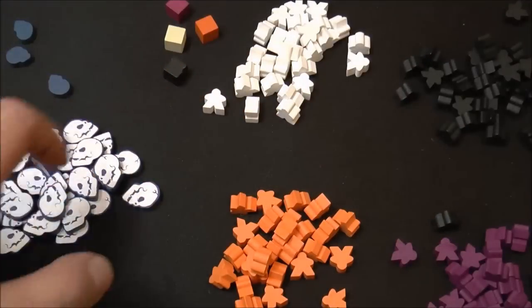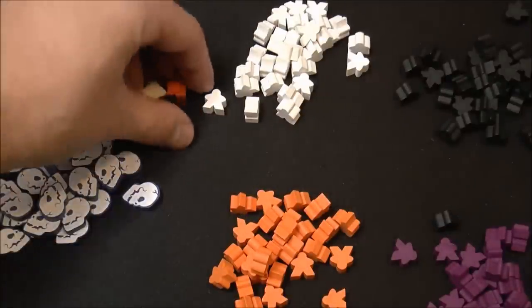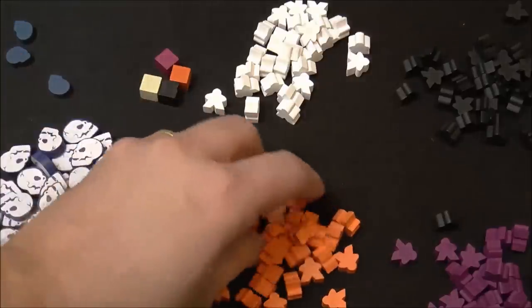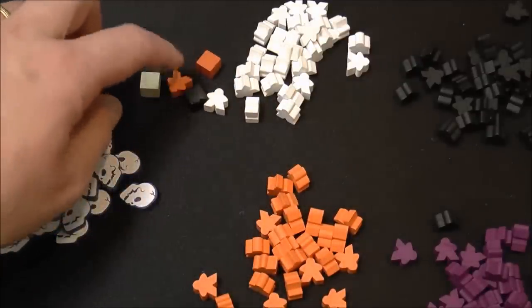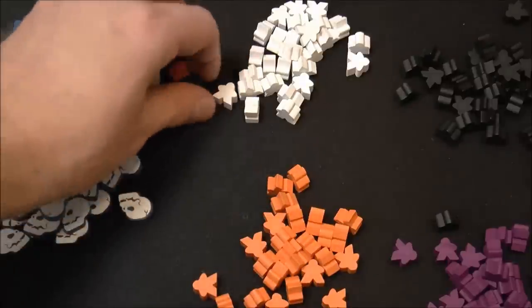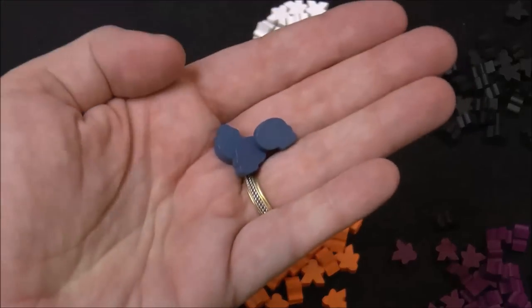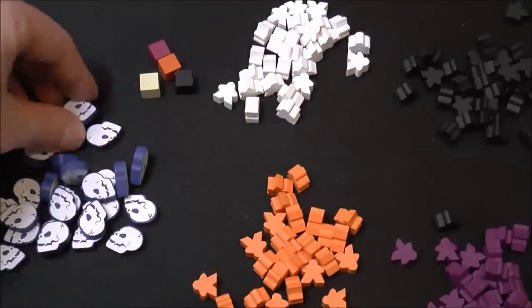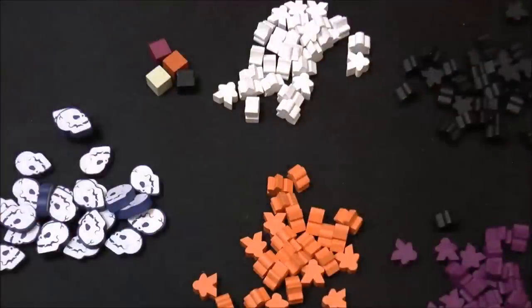One really awesome thing they have here is a set to trick out your Lords of Waterdeep game. Here are the original cubes that come with the game — for the warriors, wizards, and everything like that. Well, here you can get these tiny meeples which don't take up any more room than the cubes do, but they're a little bit more thematic with different characters and things. They've also got the skulls from the Waterdeep expansion — really cool tricked-out skulls you can add to your game. So this is sort of a full kit for Lords of Waterdeep.